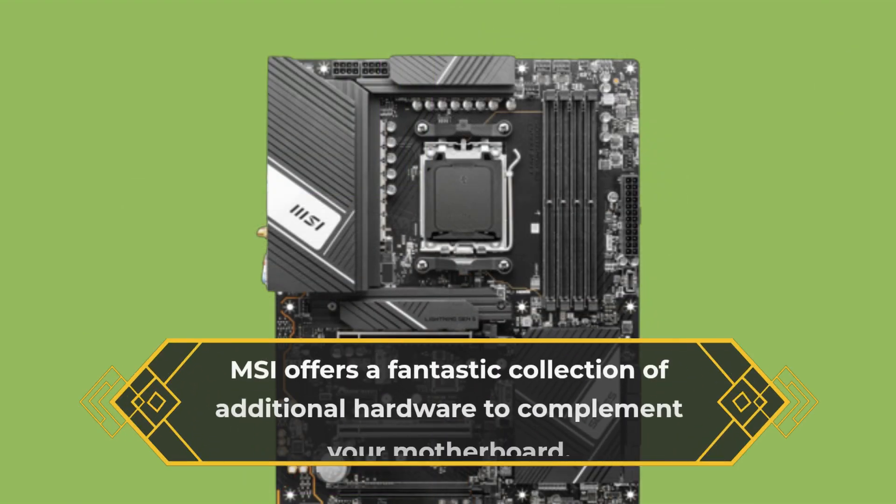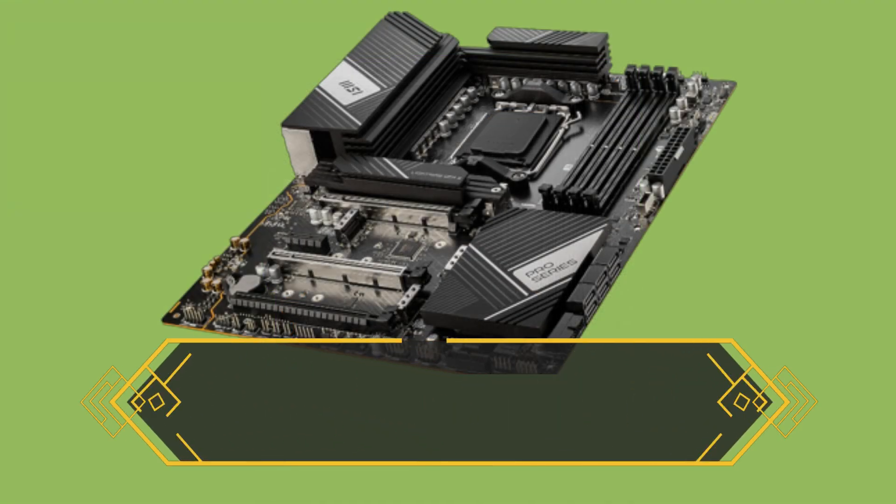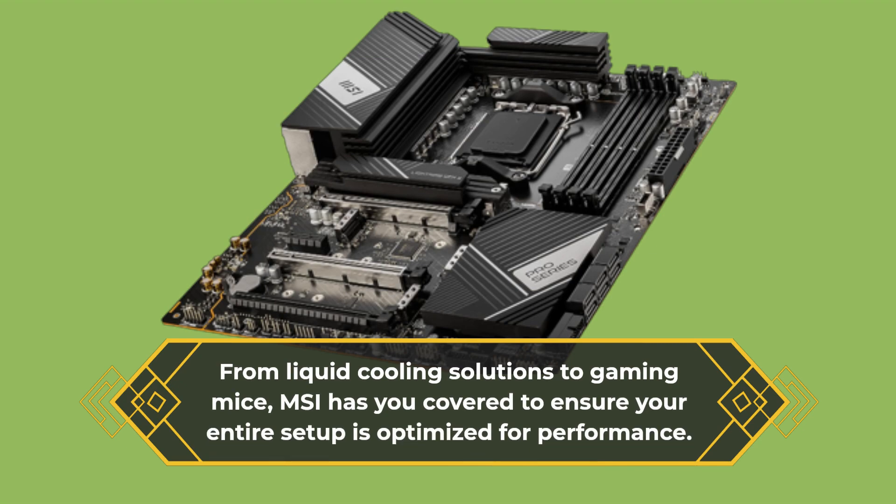MSI offers a fantastic collection of additional hardware to complement your motherboard. From liquid cooling solutions to gaming mice, MSI has you covered to ensure your entire setup is optimized for performance.